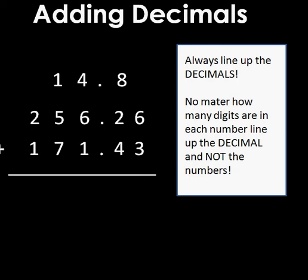Now I can add. Starting on the right, even though there's no number in the hundredths place of the first number, it's basically like a zero. So six plus three equals nine. Then eight plus two plus four is fourteen. Just like before, I can't have fourteen tenths, so I make one of those into a whole number in my ones place.